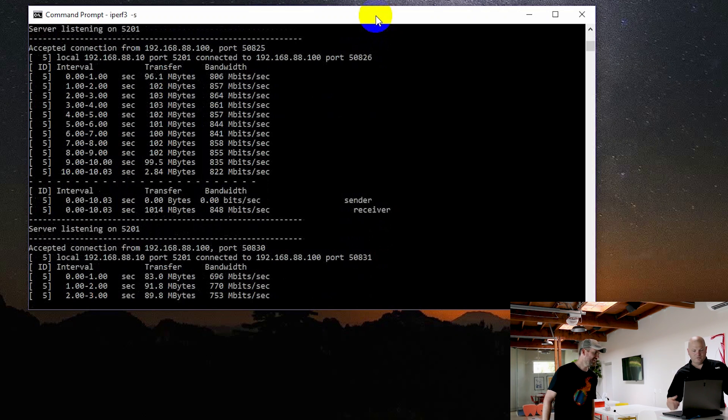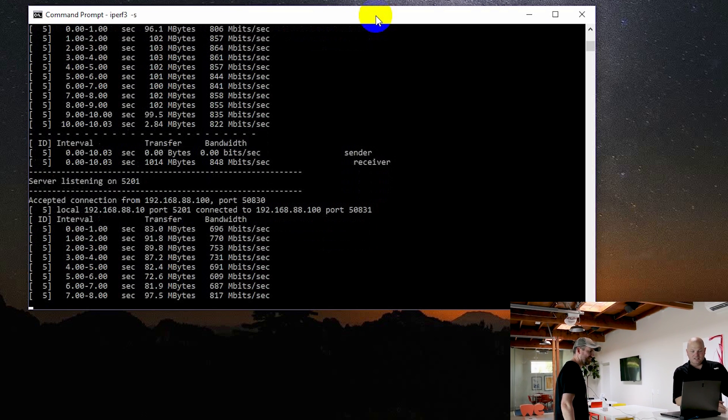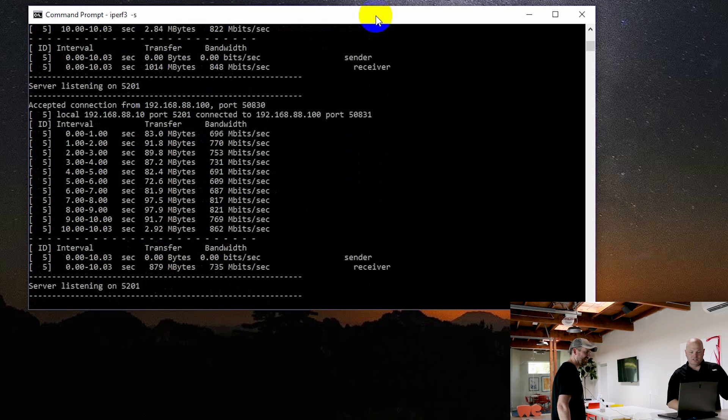Let's do one more thing — this will be pretty interesting. I'm going to stand right in front of the MikroTik and block the signal with my body while Chris runs the test again. We can see we've gone down in speed to about 600 megabits per second. It does fluctuate a little bit.